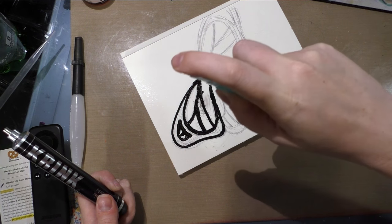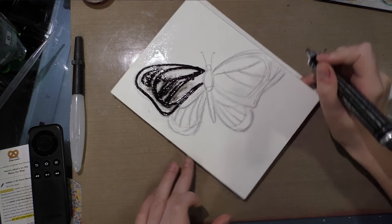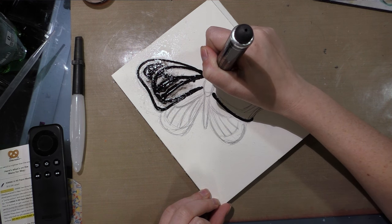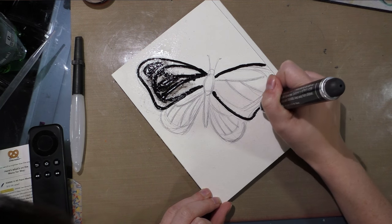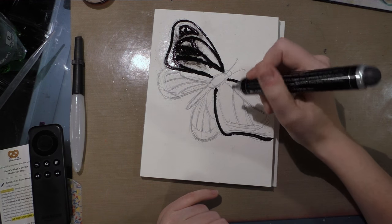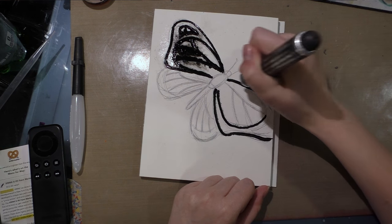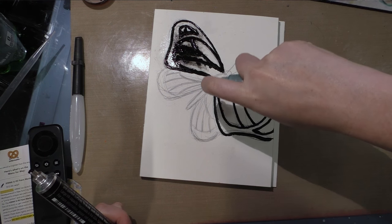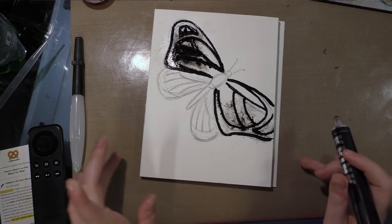Let's give that a spritz to encourage it to sort of bleed out. I'll start in on this wing. I might have to work on this in a couple of batches. My intention isn't so much to create a piece of fine art — I really just want to make something out of my normal comfort zone of heavily rendered, heavily mannered work. So that one's done; let's give that a spritz.